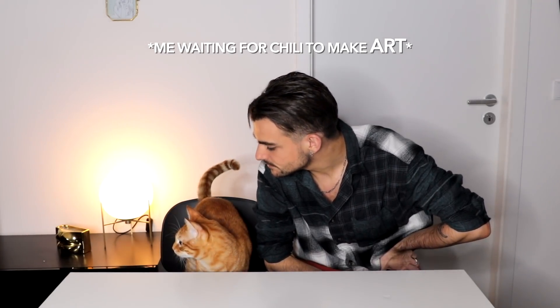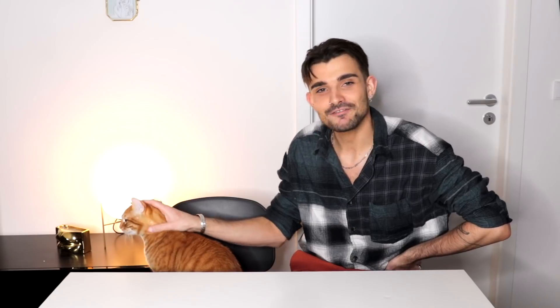I obviously cannot do art sessions alone. That's why Chili is gonna join me today. But I feel like you'd be way happier with what we're gonna create than him. Are you ready to join this art session party?